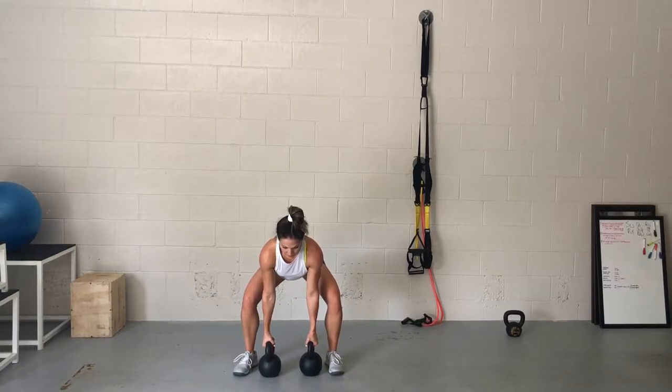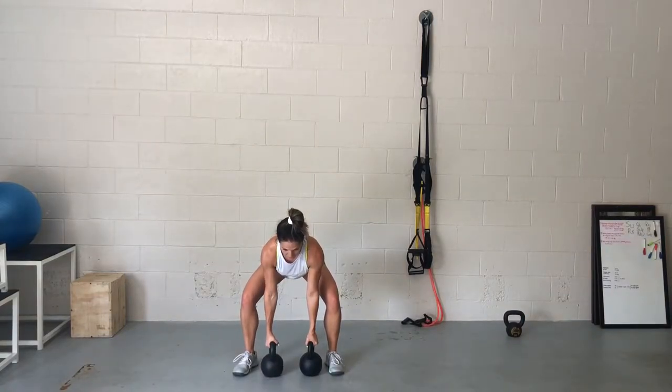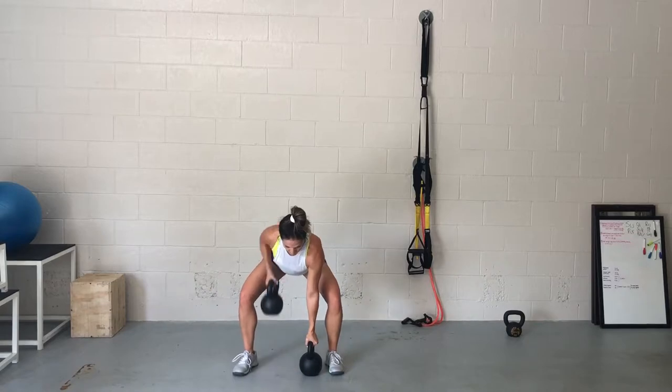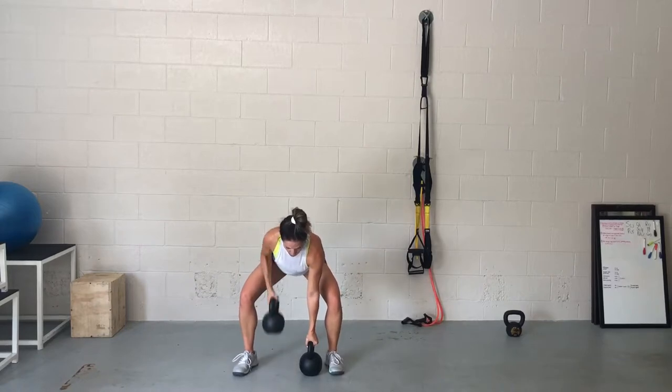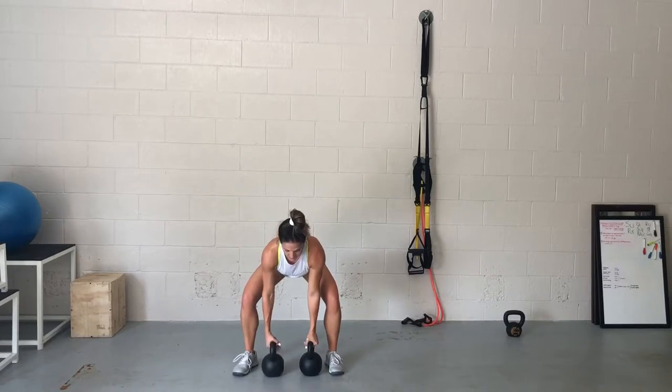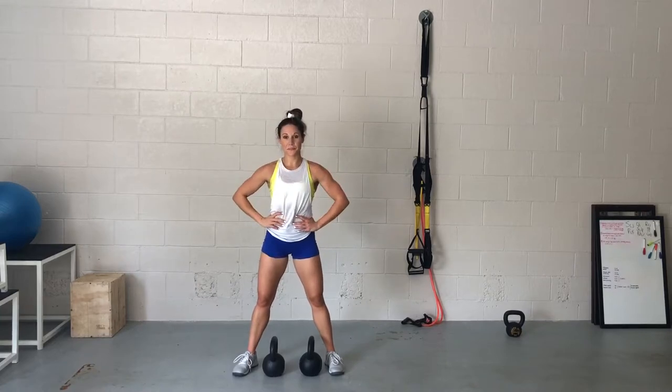You're gonna use one bell and keep it on the ground, almost pushing against it as you row your elbow of the opposite arm up to your ribcage. So you're creating some opposition with the bell that's staying loaded on the ground. Every time you row, you bring that bell back down to the ground, so it truly is coming from the floor. You're in kind of a hinging squat position. I'll show you what it looks like from the side in a minute.